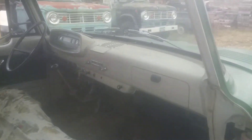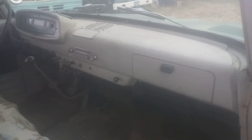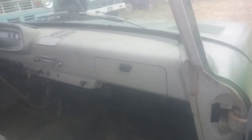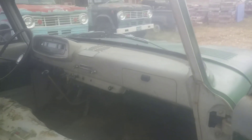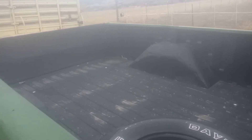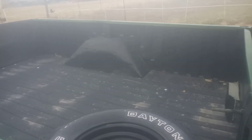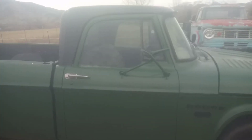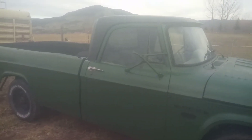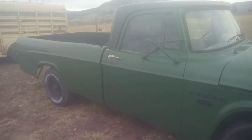You can see it was originally this kind of a dull beige-gray color. The bed's had a few loads in it. It's a two-wheel-drive truck, so it's a D200.